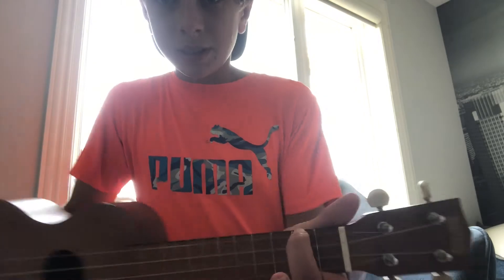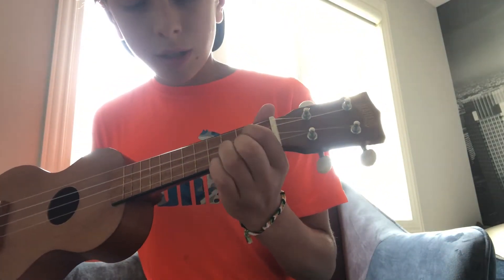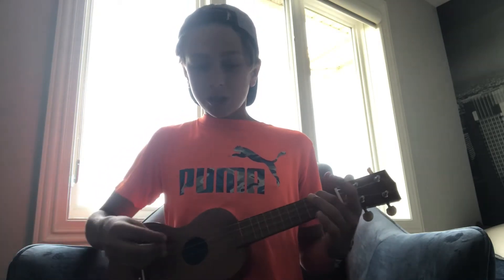Before we start the song, make sure you know how to play every single chord and make sure you press clearly down on each string so you get a clear sound. We're going to start with A minor — just like that — then switch to C, G, F, and repeat. Remember, each chord you strum down, up, down, up, and then you switch. Let's go!